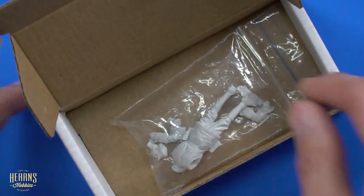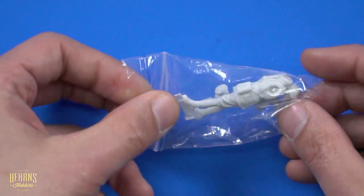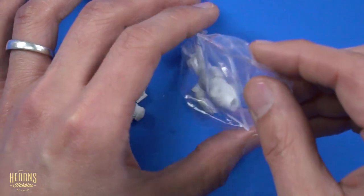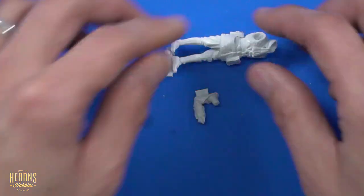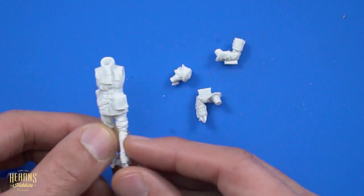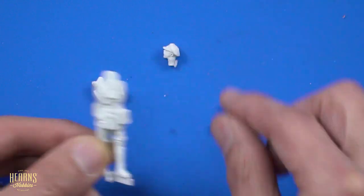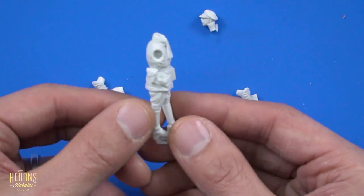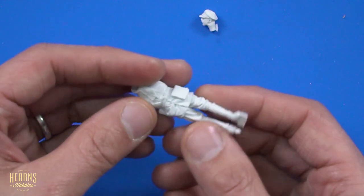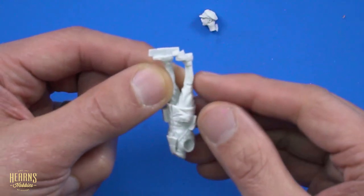Very well packed for security because, as you know, resin can be quite fragile. Let's take all the bits out and have a closer look. Now there's not a lot of parts, as you'd expect from resin — and you don't want a lot of parts because resin can be hard to work with. We've got the figure in pretty much one piece; the head is separate, and then we've got the arms, which are separate on either side. Resin is actually poured — all hand poured — so you're going to have some excess. This is the sprue part which you're going to cut off and remove.